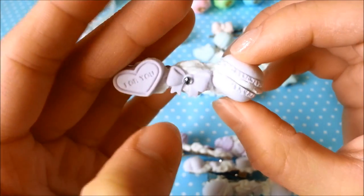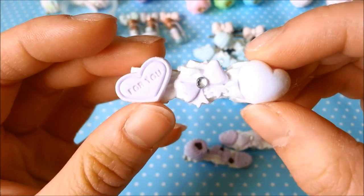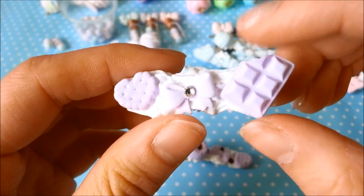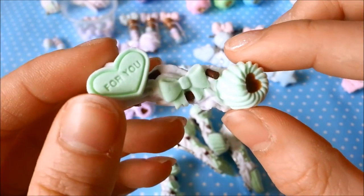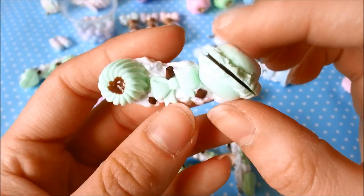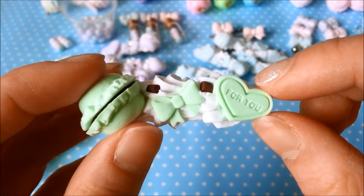Here are some pastel purple ones that I made. This one has a macaron on it, another one with a macaron, this one is heart themed, this one has a chocolate bar, and this is another heart themed one. The last color I made are these mint chocolate themed clips — this one with a macaron, another one with a macaron, and this one has a macaron on it as well.